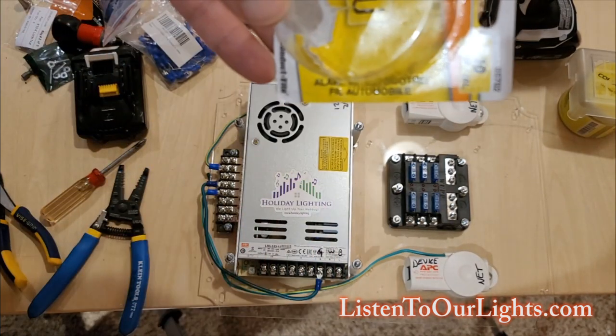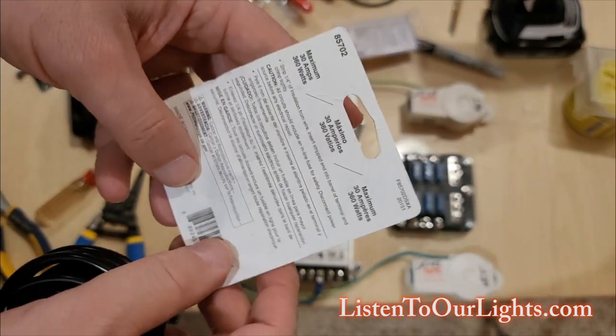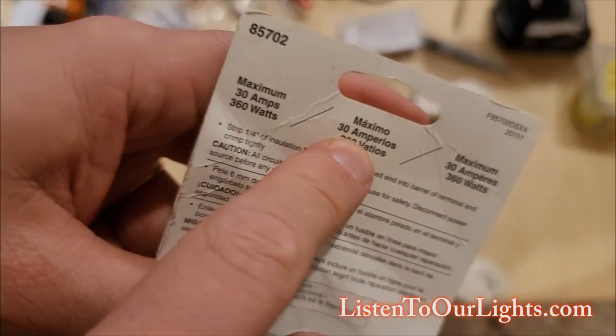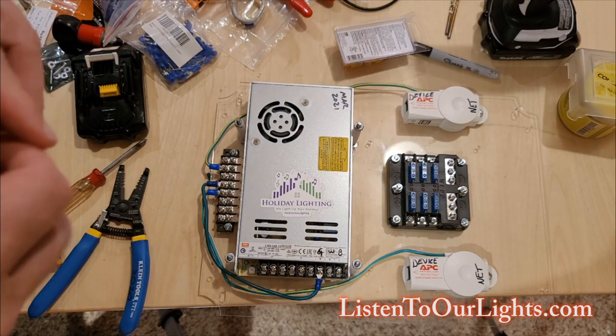This is 10-gauge wire. I got this from an AutoZone or something — on the back here you can see it's 10-gauge. The reason why 10-gauge is important is it can handle 30 amps. Now I'm not going to be pushing anywhere near 30 amps to this, but I like to be conservative.